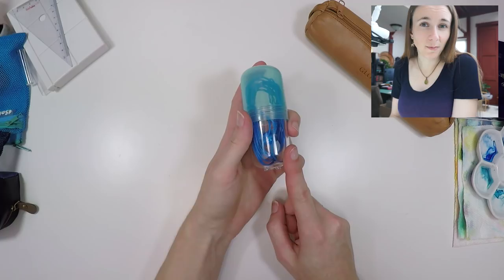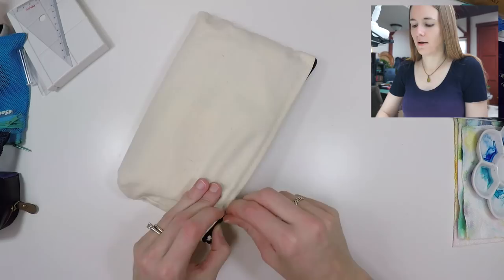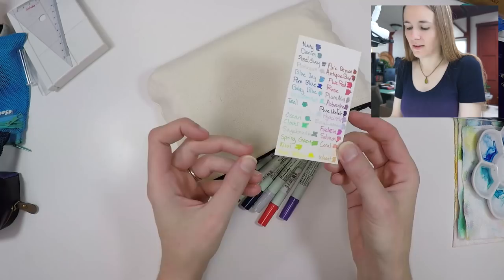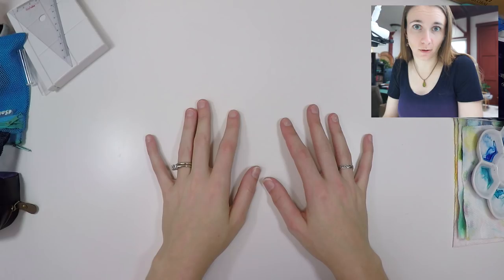The next thing I typically bring if I'm planning on doing any substantial artwork is this bag of my Zig writer collection. I've started using these Zig writers to create colored lines in my artwork and I have a collection of all the different colors I use for my paintings. This is just like a little cheat sheet. When it comes to painting as a watercolor artist, I have a couple of options available.